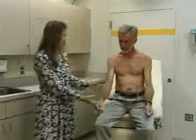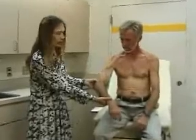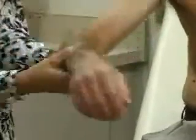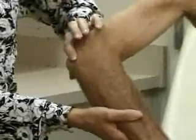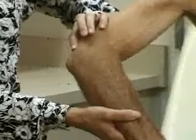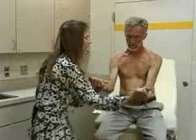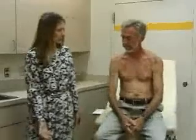You can palpate the elbow next. Palpate the epicondyles — right here — which are tender in people that have epicondylitis, or tennis elbow. The olecranon process is back here. You can look next to the olecranon for any effusion or signs of swelling. For strength testing: flexion against my hand, and then extend your elbow against my hand. And that's very good strength in the elbow as well.